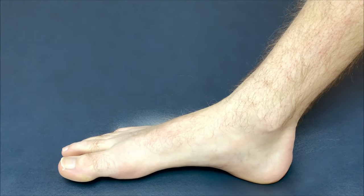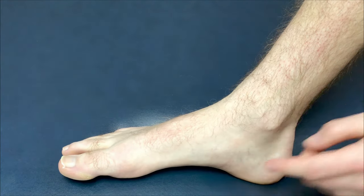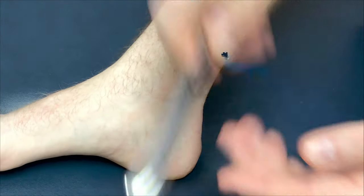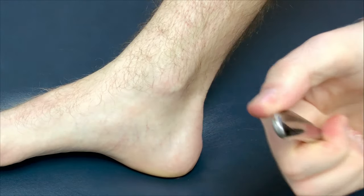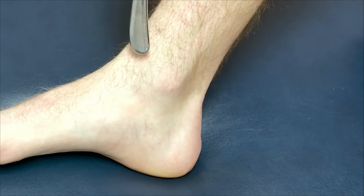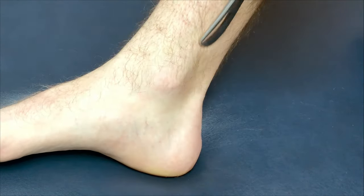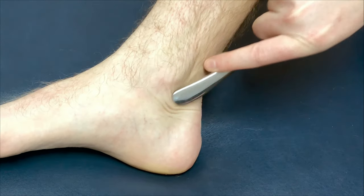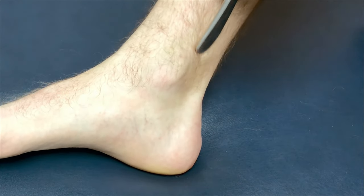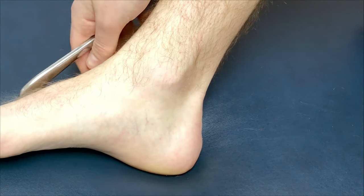Lastly, target the bony bumps on the inside and outside of the ankle — the medial malleolus and the lateral malleolus. Take the round part of the butter knife and dig right around those bumps, working around the soft tissue to loosen things up and targeting spots that feel like they need a little more tension released. Do this on both sides.